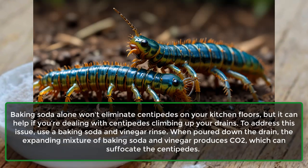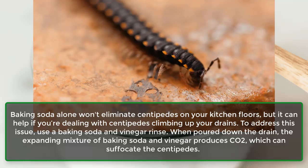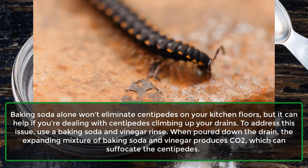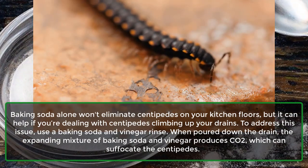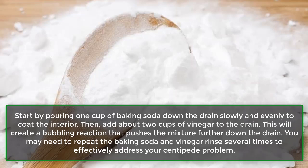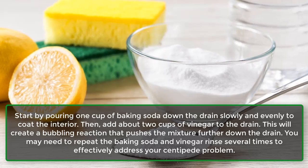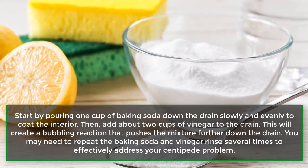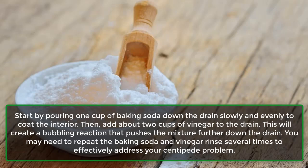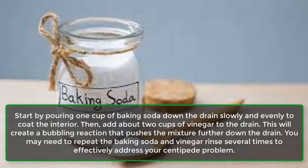Centipedes: Baking soda alone won't eliminate centipedes on your kitchen floors, but it can help if you're dealing with centipedes climbing up your drains. To address this issue, use a baking soda and vinegar rinse. When poured down the drain, the expanding mixture produces CO2, which can suffocate the centipedes. Start by pouring 1 cup of baking soda down the drain slowly and evenly to coat the interior, then add about 2 cups of vinegar. This creates a bubbling reaction, and you may need to repeat the rinse several times.